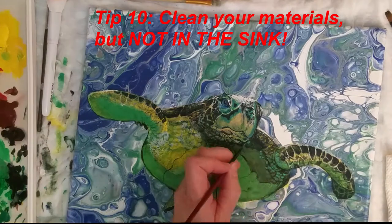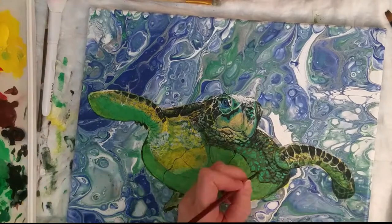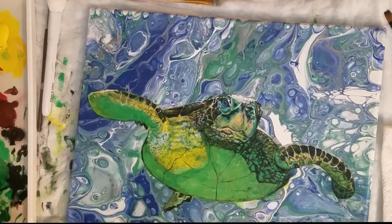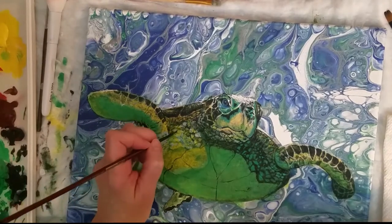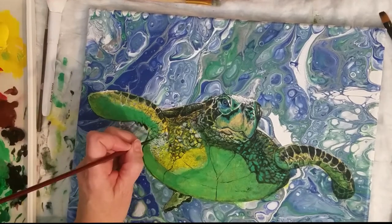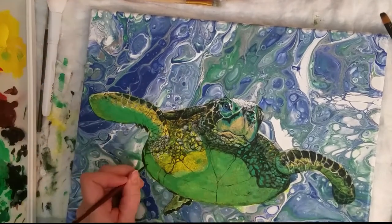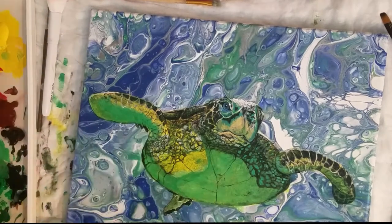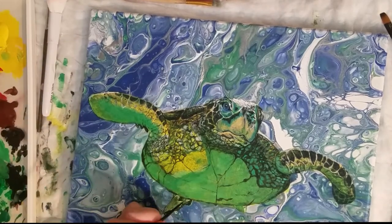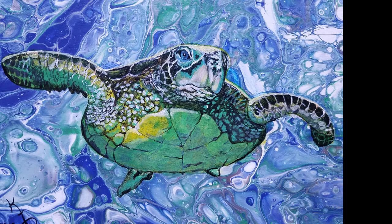Finally, tip number ten: wash things well, but not in the sink. Use your water jars to clean your brushes. If you can, dump those jars of dirty water on the ground rather than down your drain. If you can't, it's not as bad to dump them down the drain since the paint is so broken up — unless you have clumps; then use a sieve to filter those out. Do not rinse leftover palette paint or rubbery bits down the drain — wipe it down with a paper towel or old rag, or peel it off once dried. Acrylic paint dries to a rubber-like plastic that builds up in drains and can cause very expensive clogs that products like Liquid-Plumr won't fix.